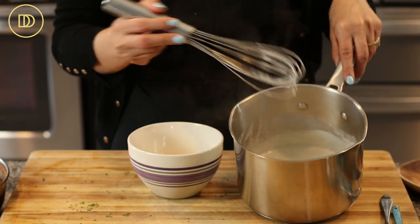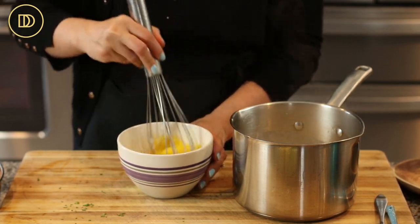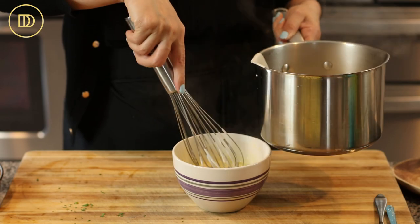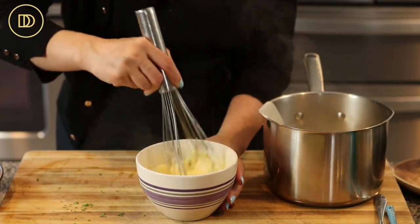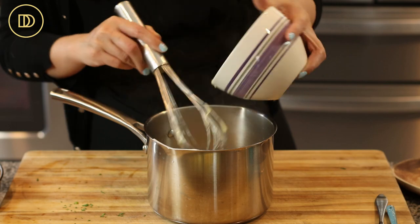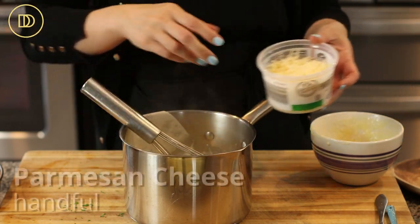Cook this over medium heat, constantly whisking so it doesn't burn, until it comes to a boil. As soon as it boils, take it off the heat because it will thicken rapidly. Before adding the Parmesan, you also need two whole eggs — temper them first by beating them well, then adding some of the hot mixture to them to keep them from scrambling. Then add them back into the sauce, whisk really well, and stir in a handful of shredded Parmesan cheese.